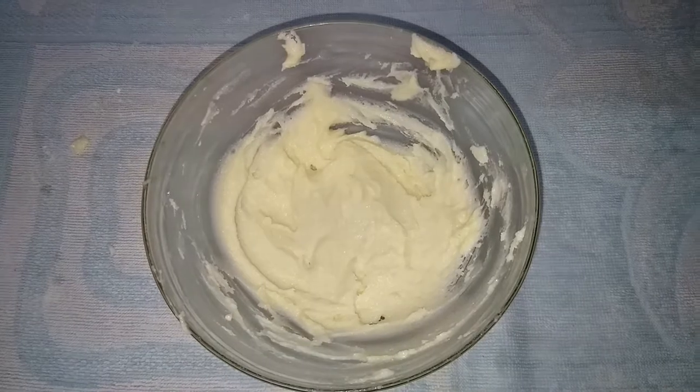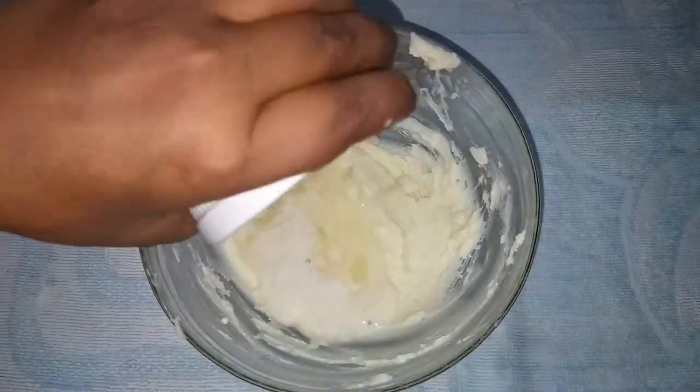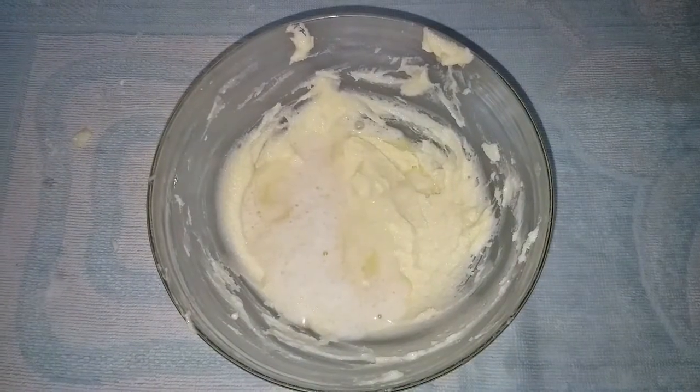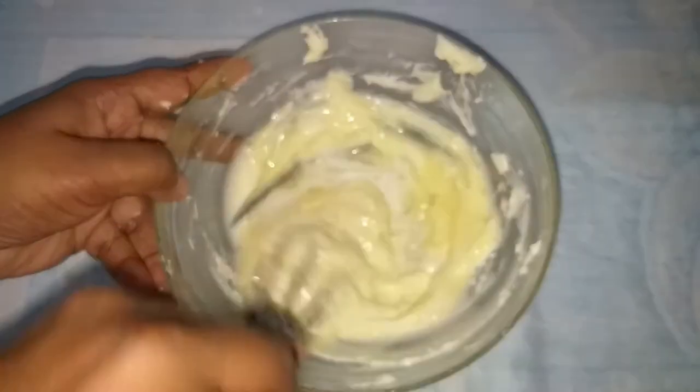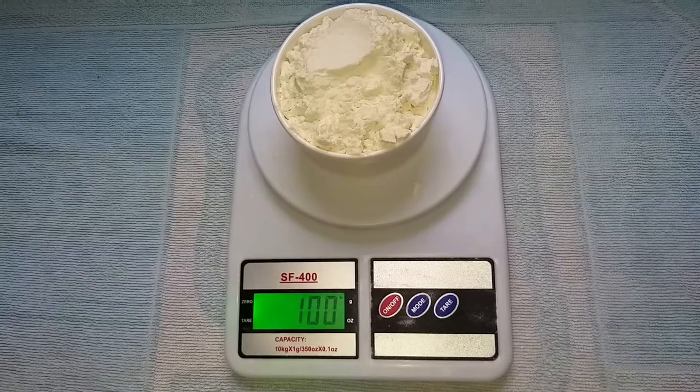Let's add the egg in the mix jar. Let's add the cake flour into the mix jar.